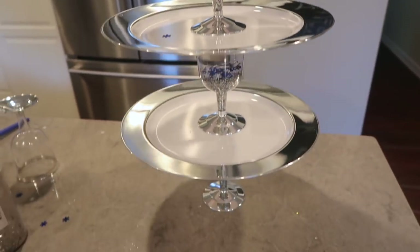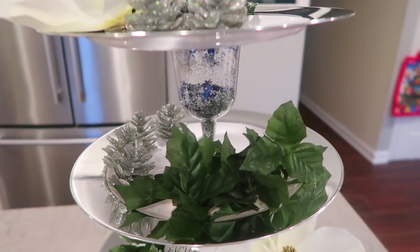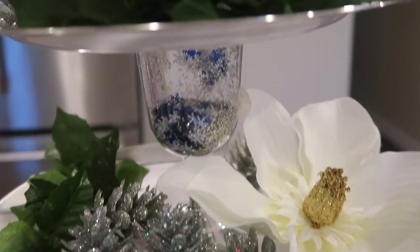I just used it for Christmas decor and I love how it looks — I might actually add some lights to it. The green on here is the leftover leaves from my wreath, and the pinecones and magnolias are from the Dollar Tree as well.